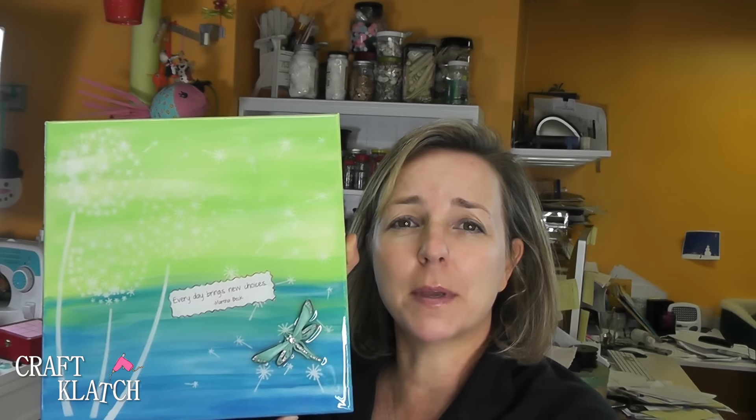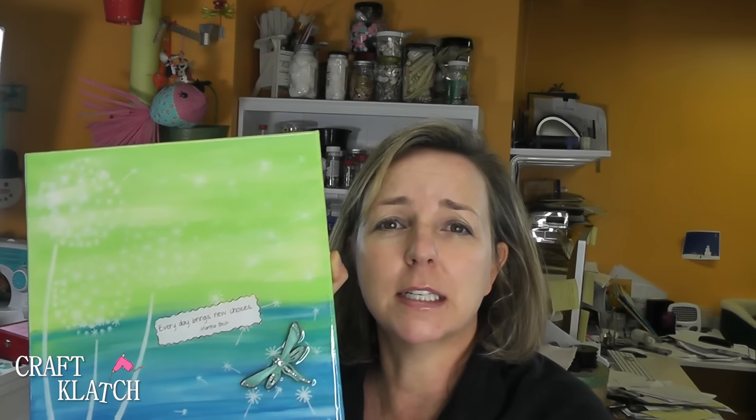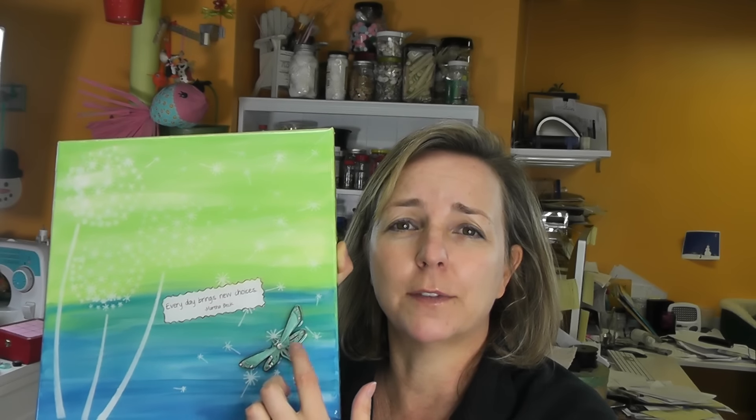Here's our resin art piece. You can see how very reflective it is and how nice it looks. You can do this with any kind of a saying — this obviously doesn't have to be the one I chose. Any color and any stencil, and it can just be fun. But I like the color of this, I like the feel of it, and that's what I was going for. I like the dragonfly to give it a little bit of dimension.